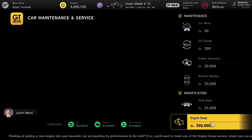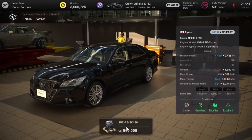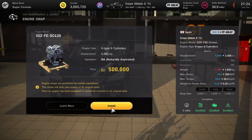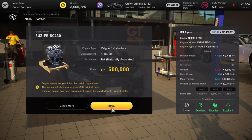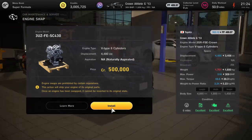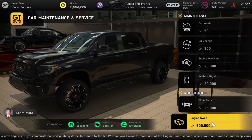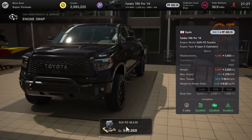We have the Toyota Crown Athlete — your average sedan car with a big engine — where you can almost double its power with the SC430 Lexus engine: 516 horsepower as opposed to 309. Not a bad upgrade. The Toyota Tundra gets the same engine, pumping up from 379 to 516 — just a little bump up in power, but can go a long way when tuning a car of this weight.